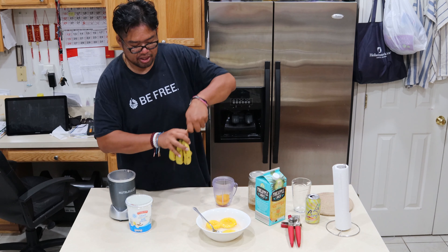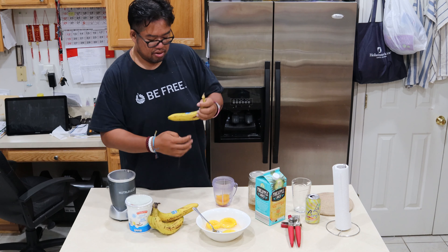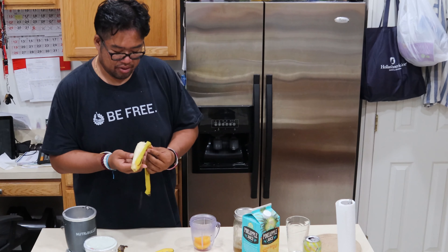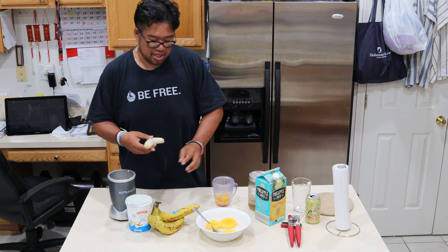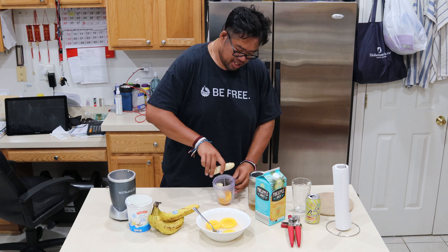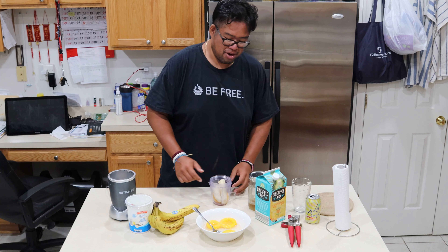Open up the bananas. Peel one back. The riper the better — it'll give us more flavor. So don't worry about these brown spots and all that. It's going to add sweetness and the banana essence, and I promise you it will be better for them.